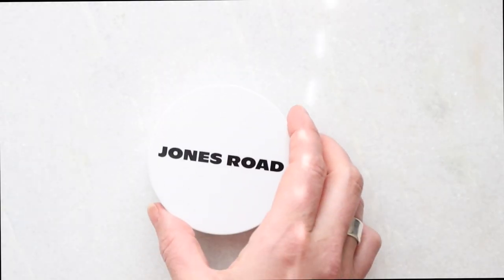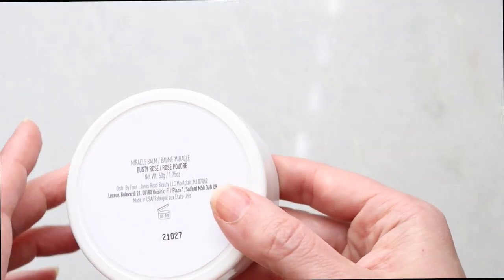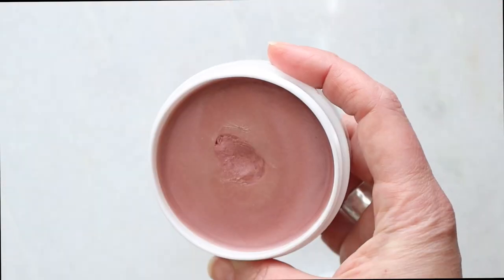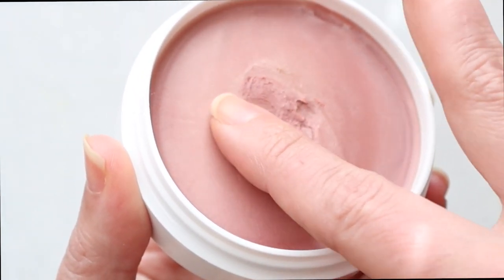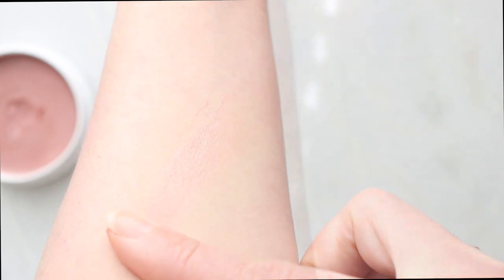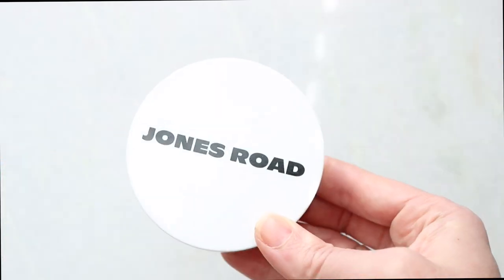Let's kick it off with the most talked-about product I tried — the Miracle Balm. I have a full review for this. It's $38, with four shades available. I have it in Dusty Rose because a lot of the other ones were sold out when I was trying to buy it. For me, this has been best utilized as a moisturizing base. I put a little on my fingers, press it on, and I do not see a big pop of color — it's very much a wash.